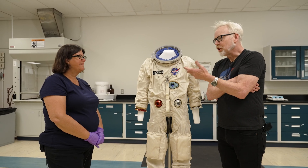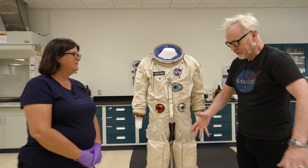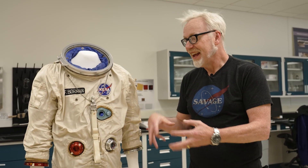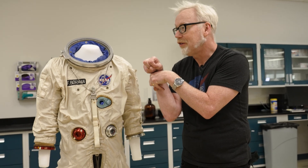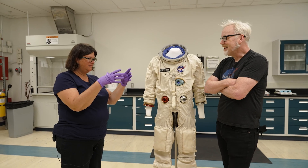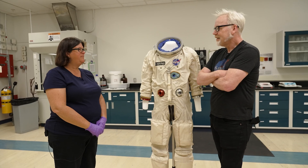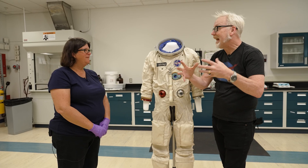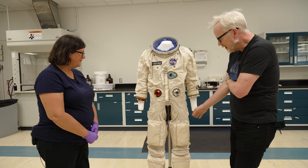A few years ago at the prototype storage in Huntsville, they had two buckets of Gemini and Mercury era gloves that had been put in those buckets in the '60s. Every glove in there was folded up hard as rocks. They actually used to travel the gloves in those buckets when producing them. I was asking if they used 3D scanning to understand the internal structure and they said yes.